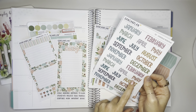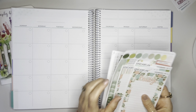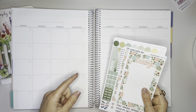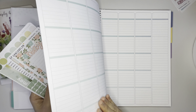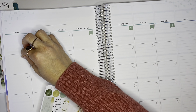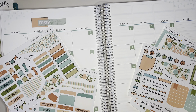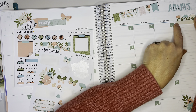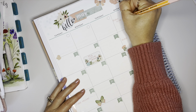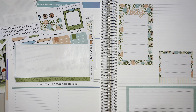This is the Erin Condren homeschool planner. I recently did a flip on this if you want to check that out. I'm not going to flip through it every time I do a plan with me, but I am using the Erin Condren homeschool planner. They are releasing again — this one is last year's. I am curious to see if they made any changes on the new one. Erin Condren released some sneak peeks of the teacher planner on their Instagram, and the new vertical option looks amazing.